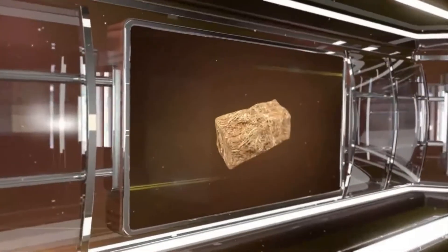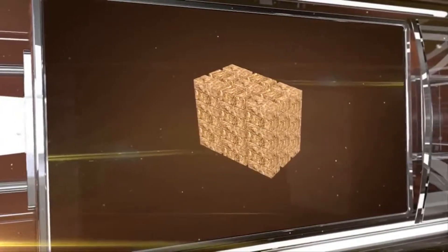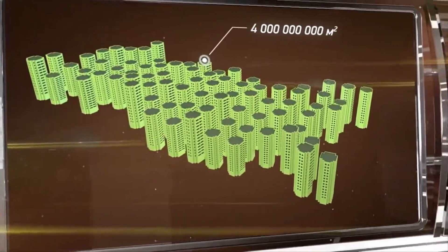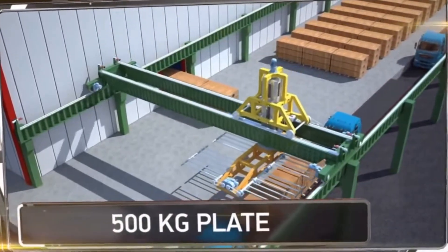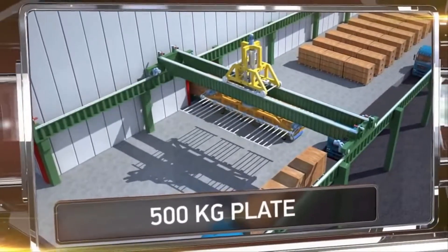Straw is a virtually free organic thermal insulation material. Only 100 million tons of straw would be enough to produce 400 million panels and to build 4 billion square meters of living space. Thanks to their durability and lightness, these plates can be transported without the need for special cargo transport, significantly reducing the total cost of construction.